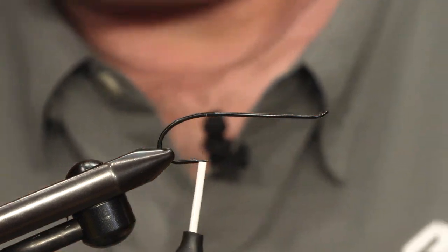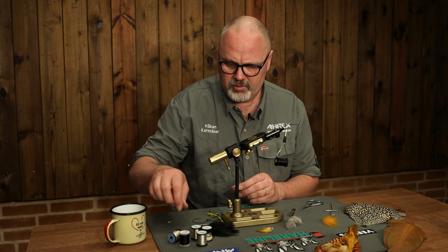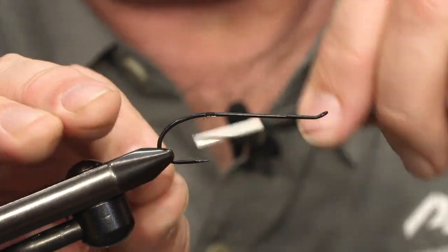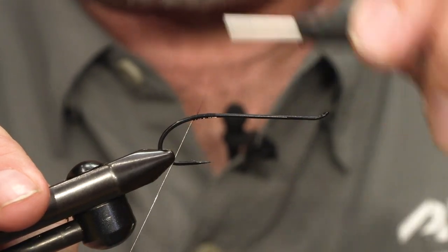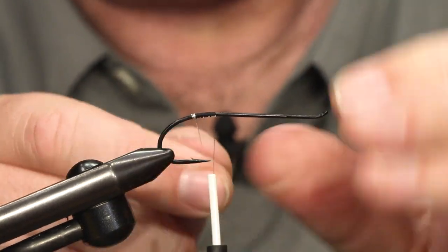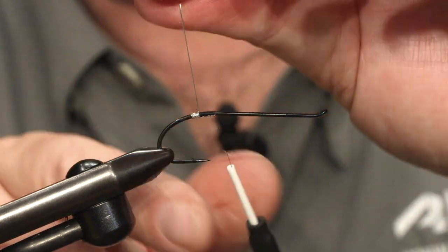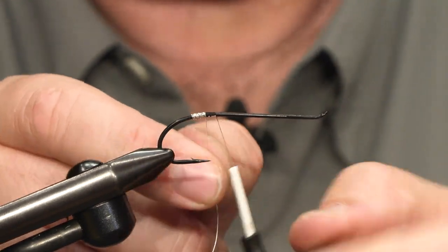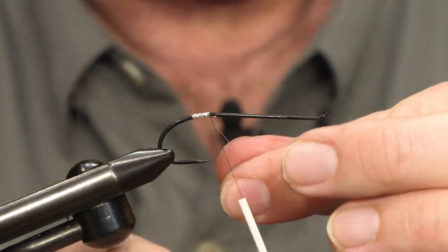The first part of the fly is the tag, and I'm using oval silver tinsel for the tag. I tie in this piece and tie it down along the shank, down the bend to just above the hook barb. Go back with the thread and then make the tag with touching turns of the silver tinsel. On most classic salmon flies there is a tag — in most cases it's both tinsel and floss in different colors — but this is just oval silver tinsel. Now we tie it in.